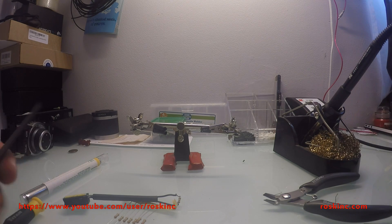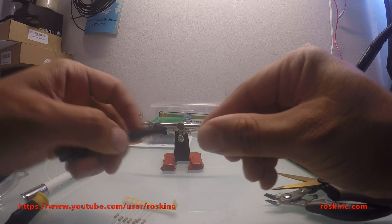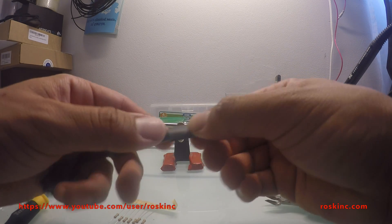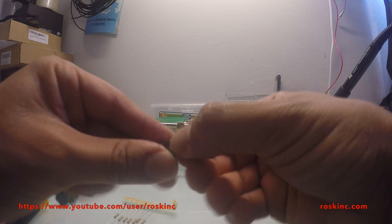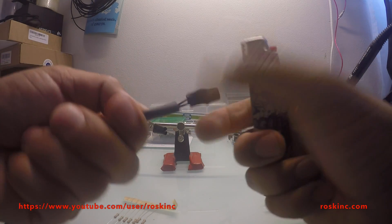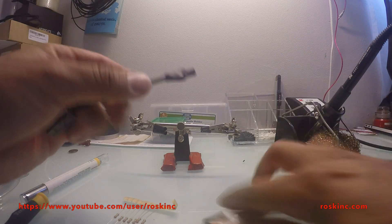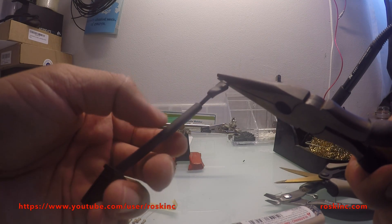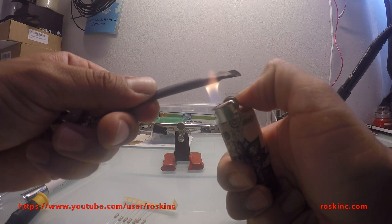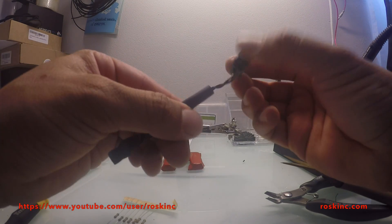Once you solder it in, what I like to do is get some heat shrink tubing and shrink it over the connection. And there, that's it — this is ready. All we have to do now is just install it back onto the vehicle.